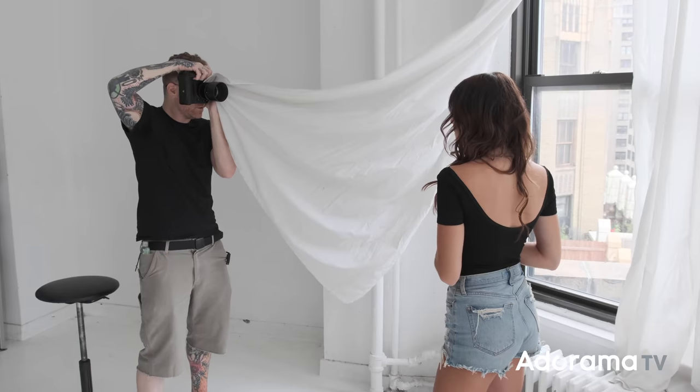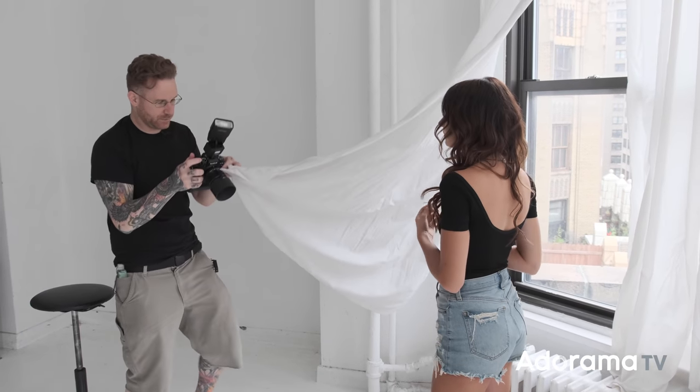After bouncing off the wall and the ceiling, trying to get it to look a little bit more natural — not so much an on-camera flash that's like boom, right in her face — I got a really good look out of it. But then I did a real quick cheat code and pulled a sheer curtain in front of the strobe between her and the light. That way I got a little bit more of a softbox effect right on the fly, real easy, and I kind of liked it.